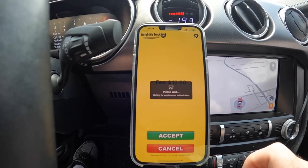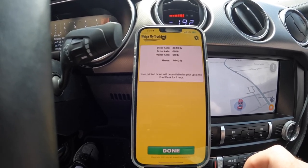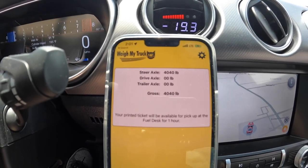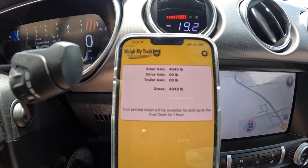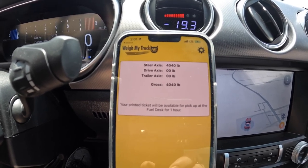They have to authorize it inside. Okay, so they authorized it — it's doing the payment. There you go. You guys can see that — we are 4,040 pounds. We'll pull over up here and talk about it a little bit. That's where we're at, so stay tuned.